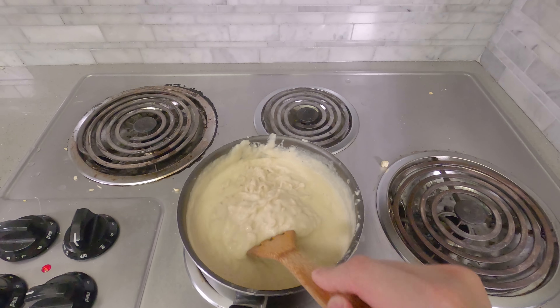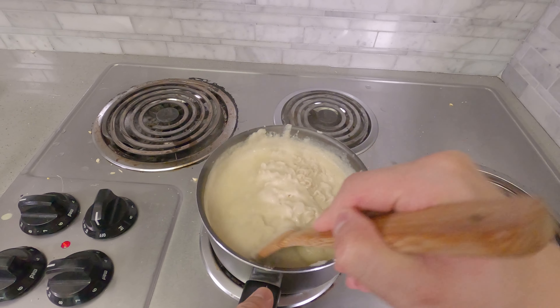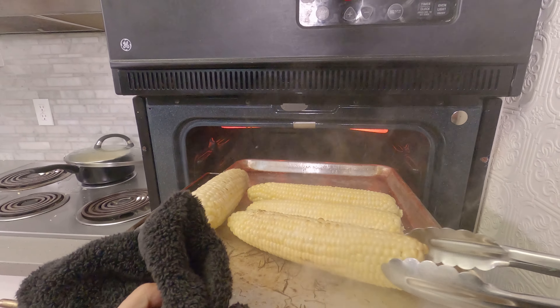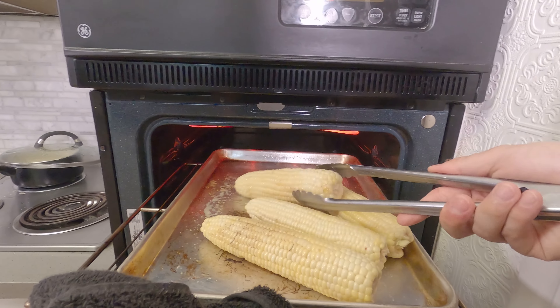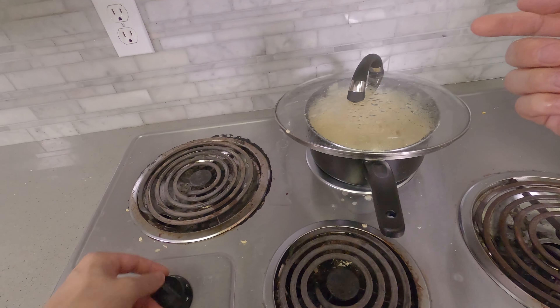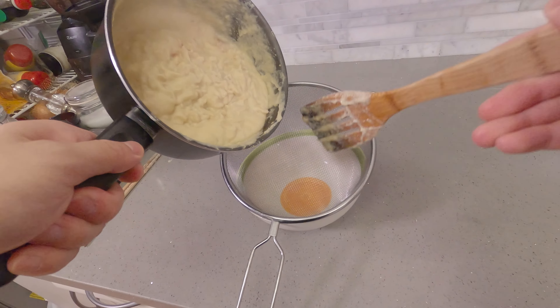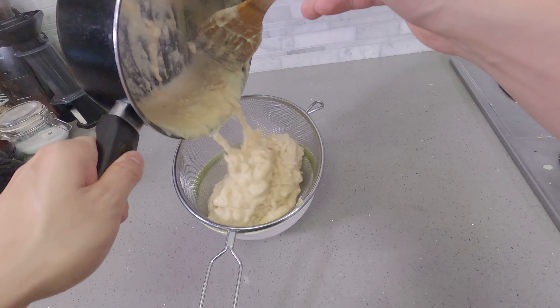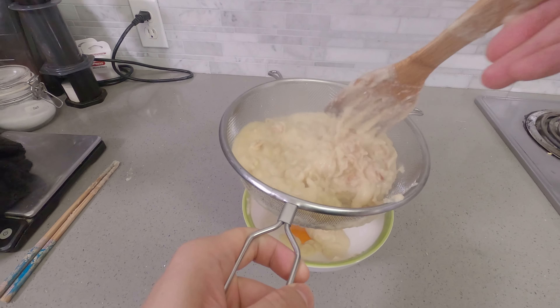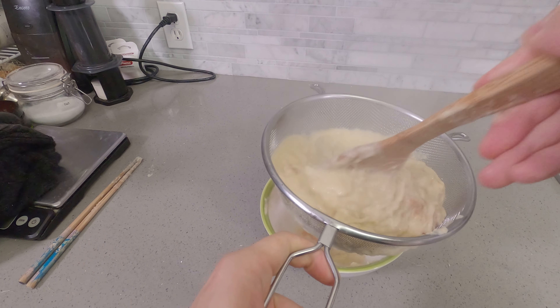Now this is really thick, so you want to make sure that you are scraping the bottom every so often so it doesn't burn. That's about cooked. I'm going to straighten this out. Now you want to push this through the mesh as much as possible — you want to save all that corn juice. We're going to turn it into soup.